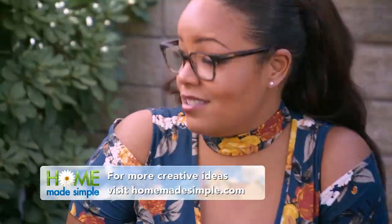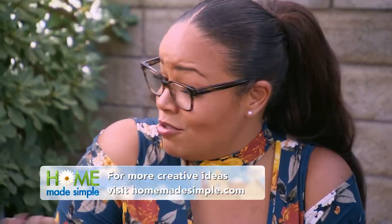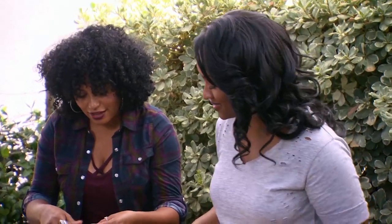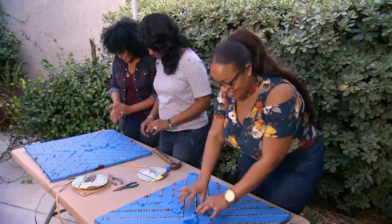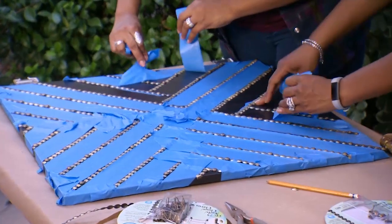And there are plenty of really great ideas just like this on homemadesimple.com that you can find and do with your friends and family. I love that. Are you guys ready to reveal our hard work? Yes! Okay, let's see it. I'm excited — it's like Christmas morning, I feel like I'm opening a present.